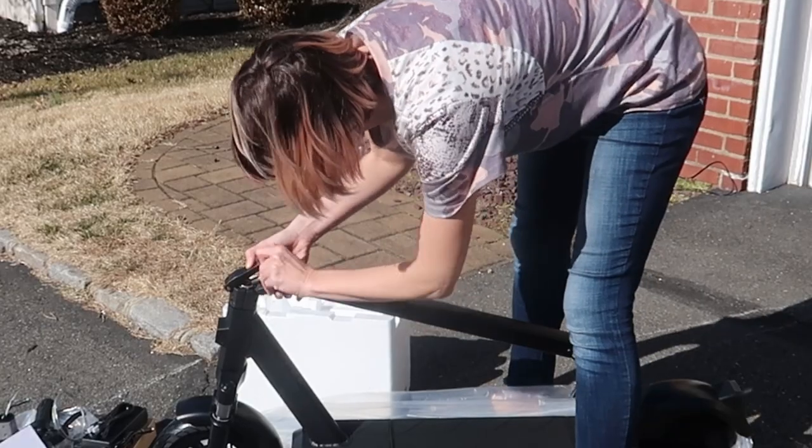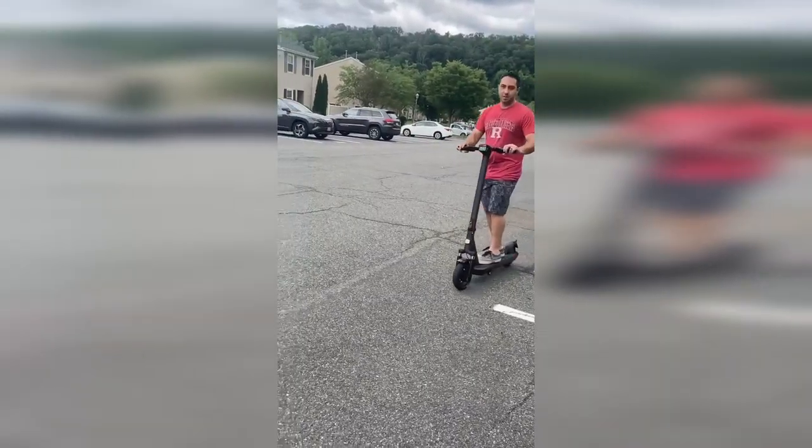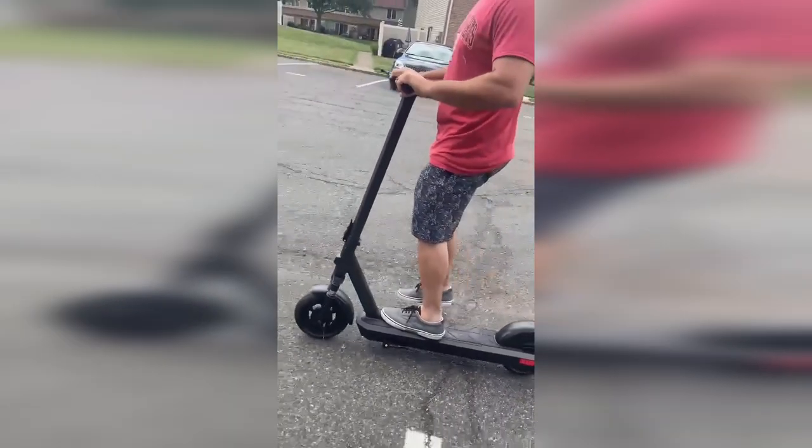It has a smooth kickstand, weighs about 50 pounds, and folds quickly with the pull of a lever, making it great for commuting and bringing on the bus or train. If you're looking for a great e-scooter for adults, this one from Mankeel is amazing.